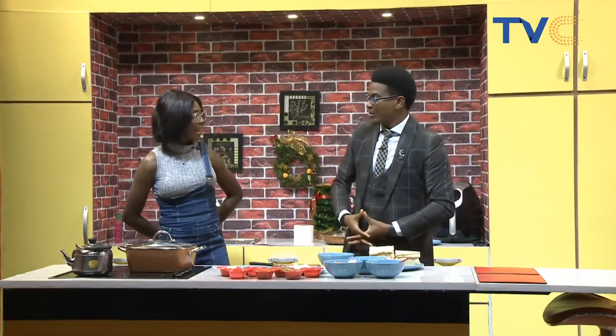Chef Eniola in the studio again. You are welcome. Always fantastic to have you here. We've missed you for a bit. It's good that you're here.